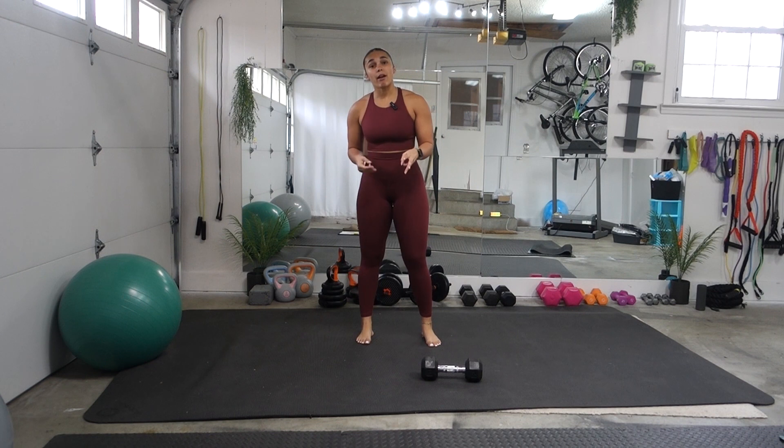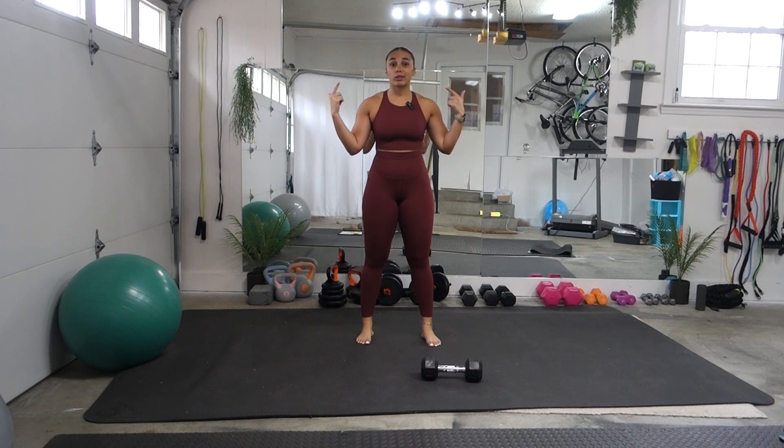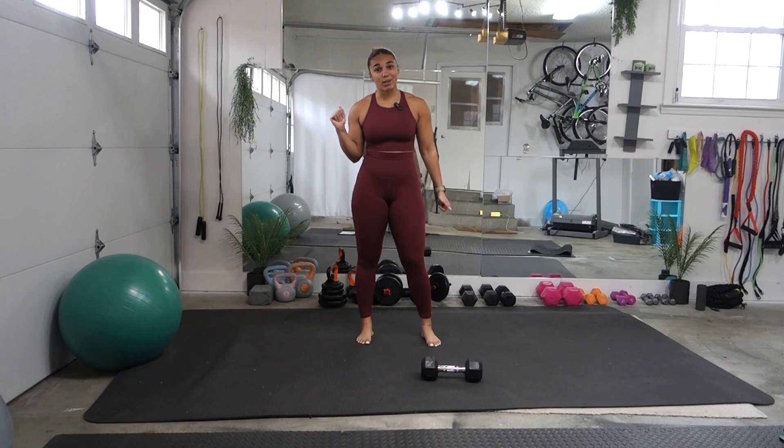It's going to be three exercises, three rounds, 40 seconds on, 20-second rest, and we are going to be going nonstop — no minute breaks in between each round. We are going straight through it. So let's go ahead and get to work and get started.